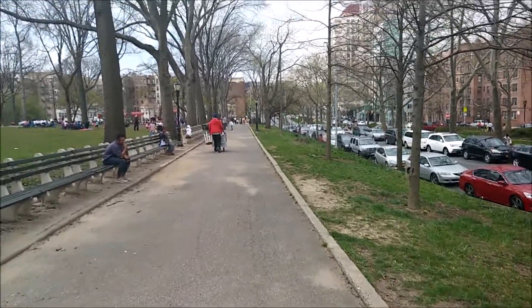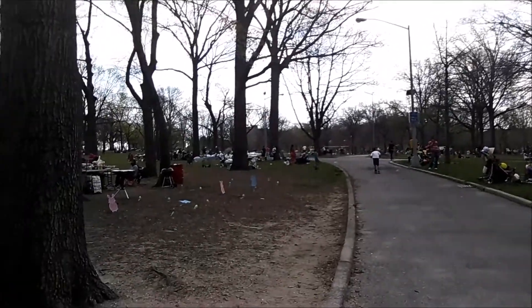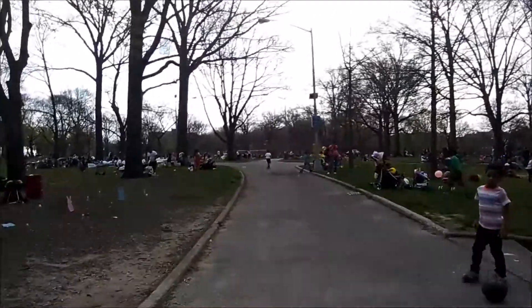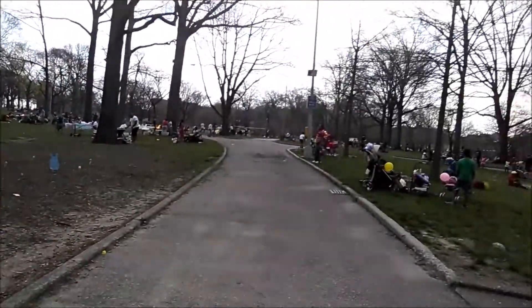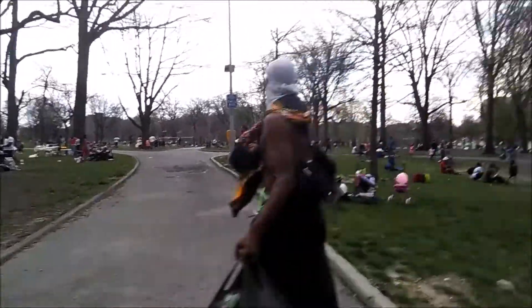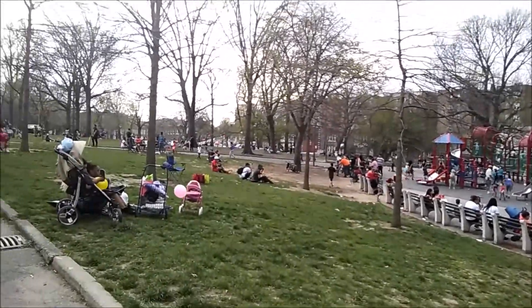Ok, right now I'm going to be switching to the front facing camera. This is the front facing camera of the OG Aristo during the daytime. For some reason it looks a little bit dark — it might be because I'm inside a park or something. Let me just record a couple of seconds and then after that I'm going to take a couple of pictures, and that will be it.